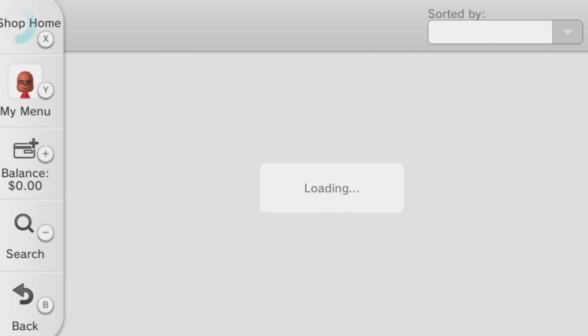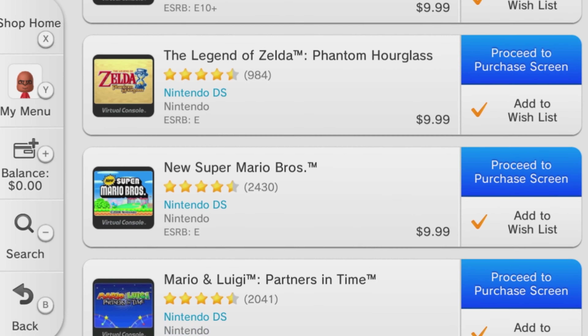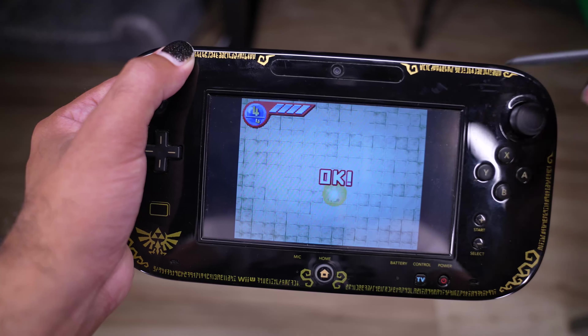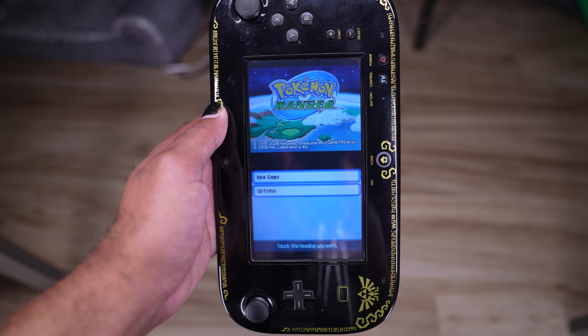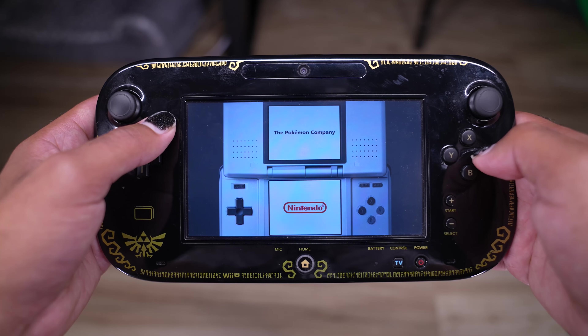The virtual console library is pretty nice though. It's the only place you can officially play DS virtual console titles — yeah, that's right. Not even on the DSi or the 3DS can you play DS virtual console. The gamepad acts like the DS touchscreen, which just makes sense. It can get a bit weird having to juggle your focus between the TV and the gamepad, so it's nice that they give you different options for view. I didn't play any DS virtual console until I was researching for this video, and honestly, it kicks ass. This is a really good way to play DS games.